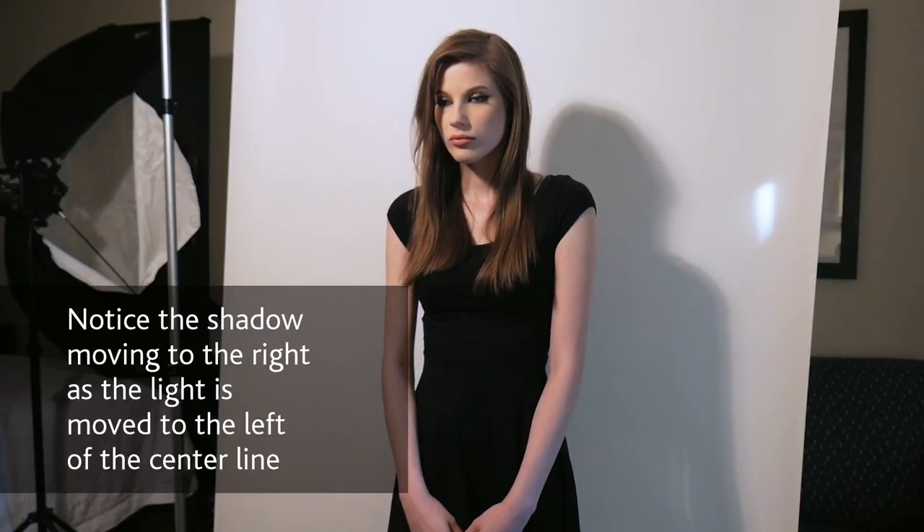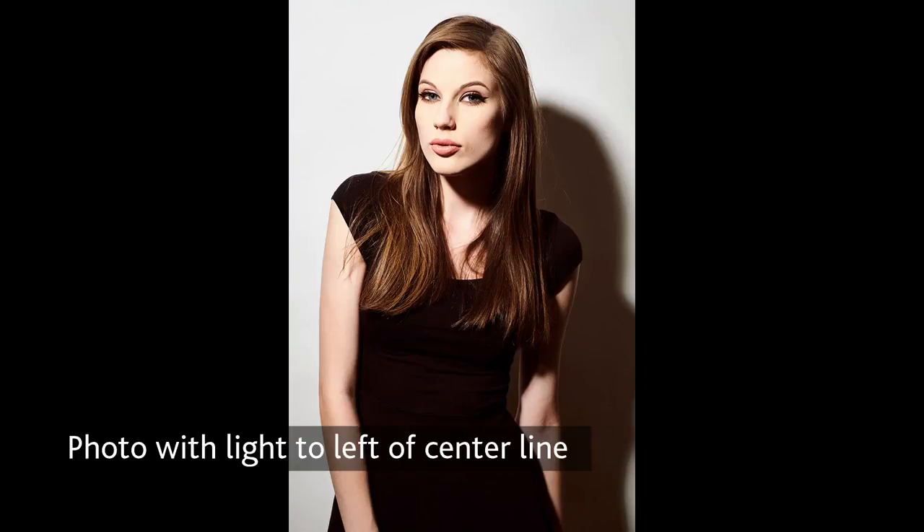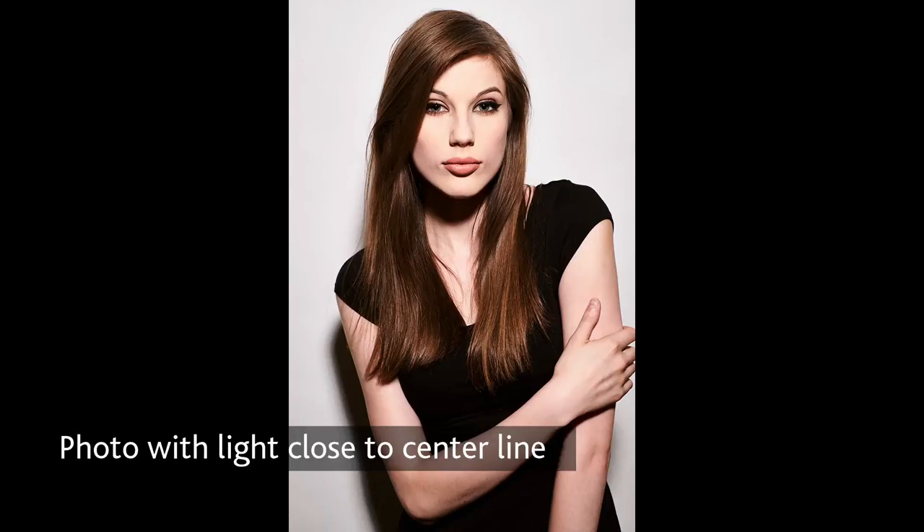Since you're working in a confined space, you'll probably want to have the model fairly close to the backdrop. One of the things you have to watch out for when the model is so close to the background is shadows. You're going to have a shadow when the model is really close to the background. What you want to avoid is a shadow being cast significantly to the left or right of the model. You can keep that from happening if you have the light on the same line between you and the model, coming directly down onto the model and not to her left or to her right.